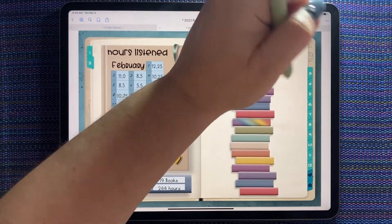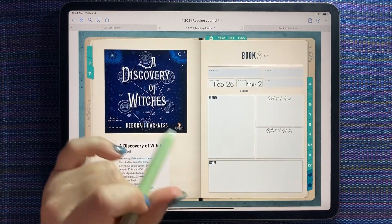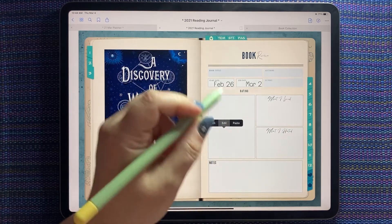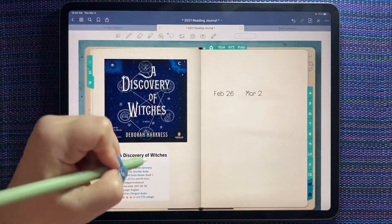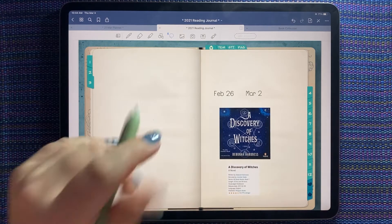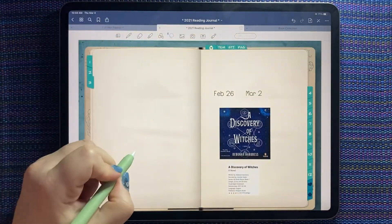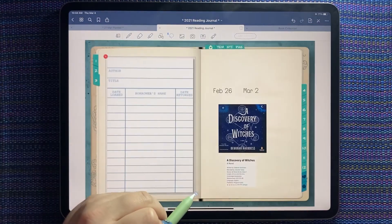Now I want to change up how I do my daily pages, because honestly I wasn't getting a lot of enjoyment out of writing a mini book review for every book, especially when I was reading a book a day. So I think what I want to do instead is just do one page per book, and I'm going to use that adorable library card. Let's paste that down and make it nice and big.